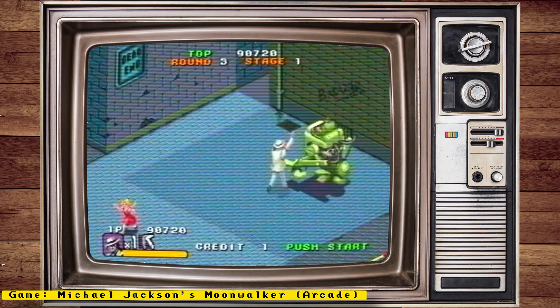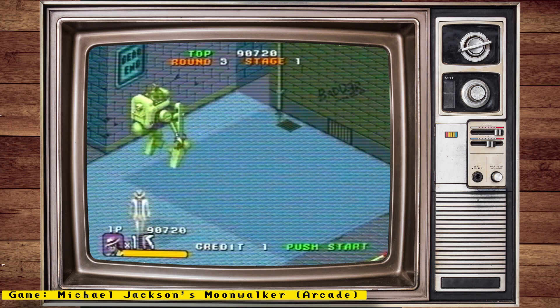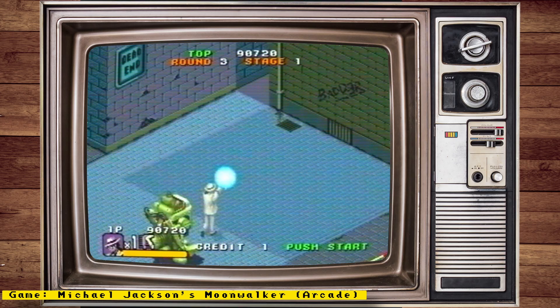Also, check out my channel sponsor, Mr. Addons, a place where you can get all your MiSTer needs — things like full MiSTer setups, IO boards, accessories, and more. Now let's get to the news.